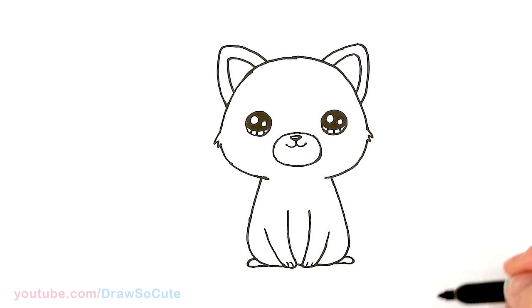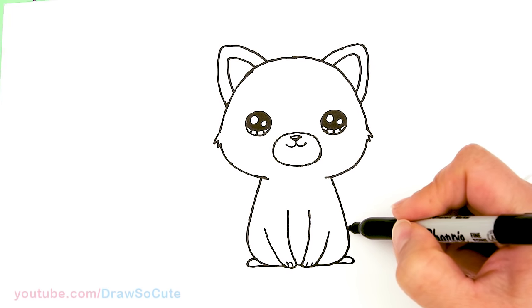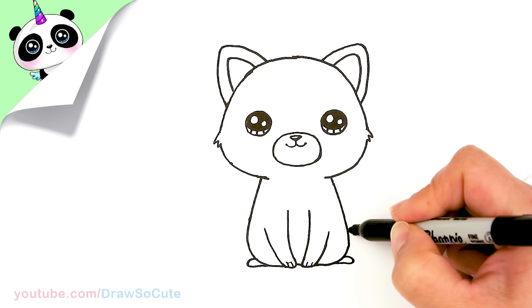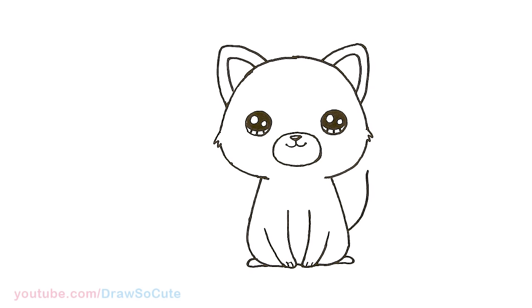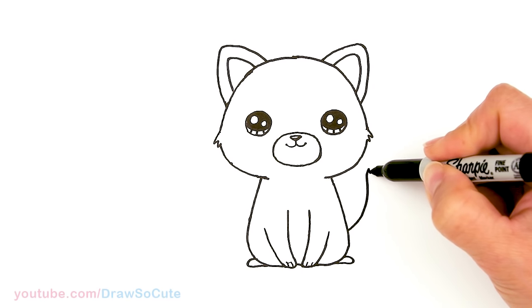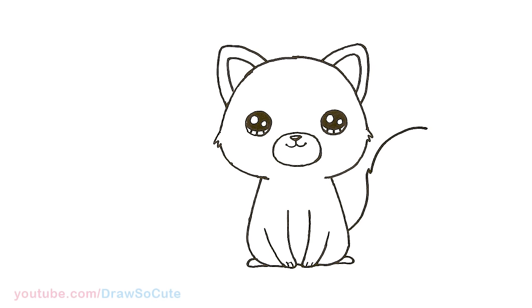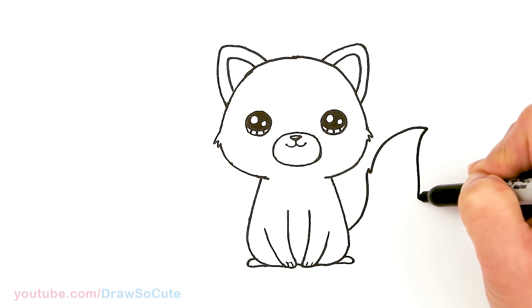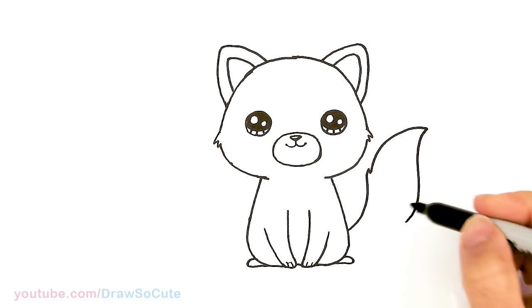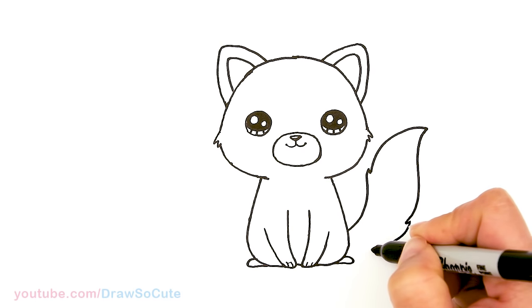And now the beautiful tail that the red panda has. We're gonna come in this area and draw a big sweeping curve that comes out — so right about here I'll start and curve up. Now just give it a little zigzag to make it look furry, and then go back up again to about this high. And then in here I'm just gonna come down, nice and thick, and about right here do another zigzag and bring it back in.